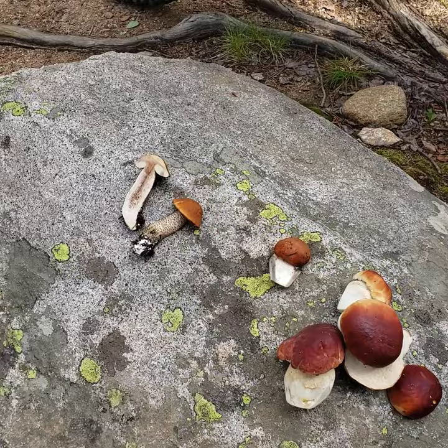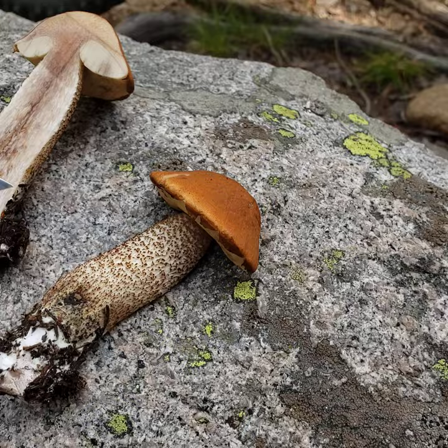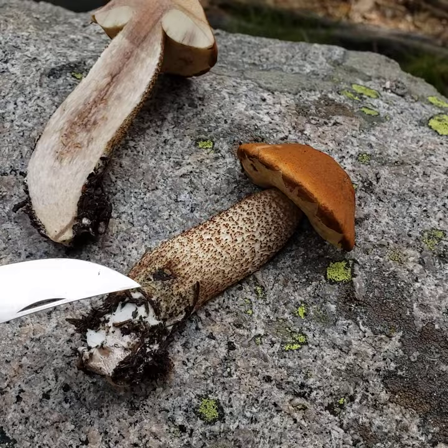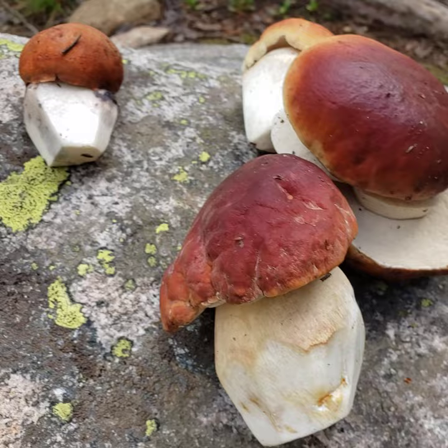The one on the far left that I bisected is the Leccinum, and when it's cut and exposed to air it starts to stain and will eventually turn really, really black. They also have this darker lacework pattern on the stem. Here's another Leccinum, and this one you can see is starting to stain dark as well.